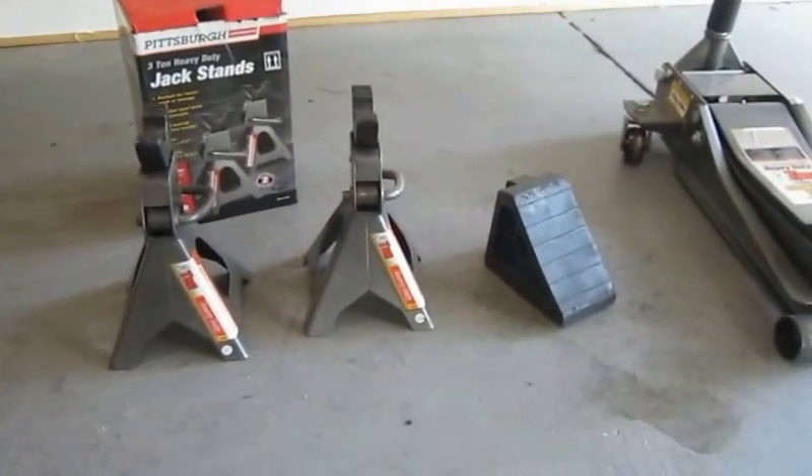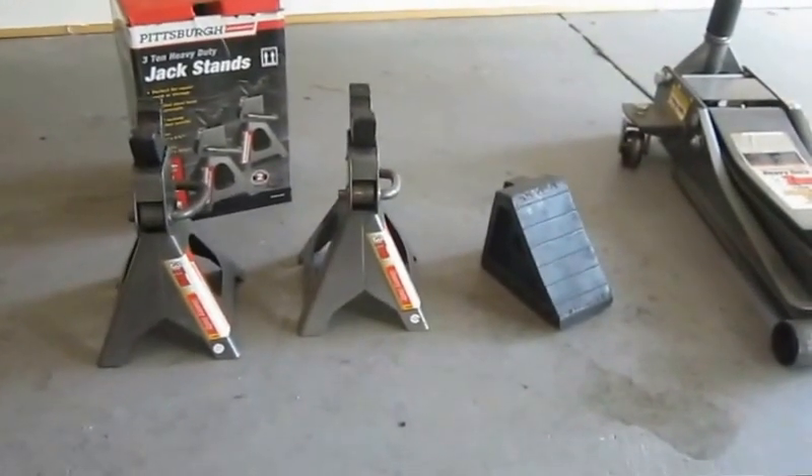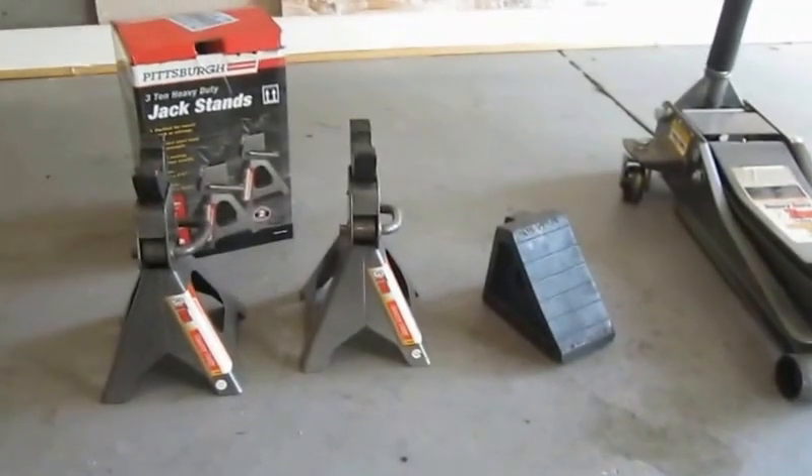Hi, just getting ready to do some work on my car and I want to cover a couple of things first before I get started, and that is around safety.